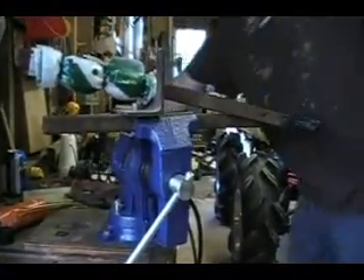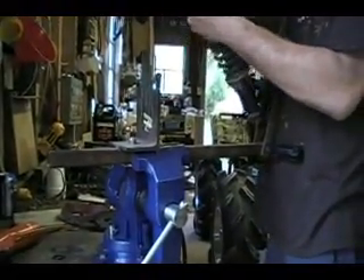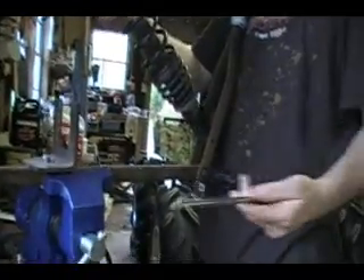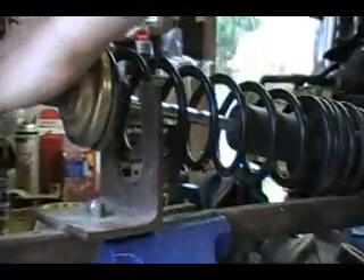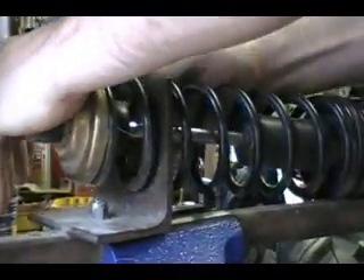First up, we're going to take our shock, place it in our mount, in our hole. I'm just going to use this for now. Next, we're going to place it in the brace, in the spring catcher, whatever you want to call it.